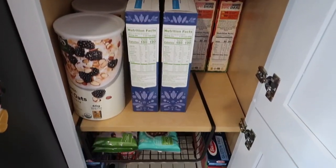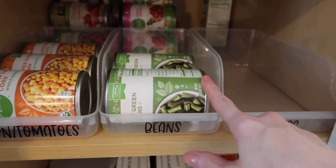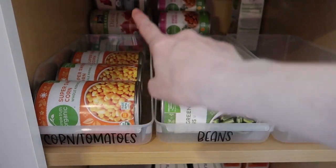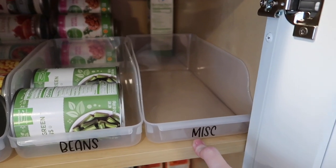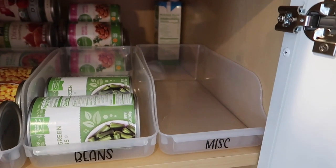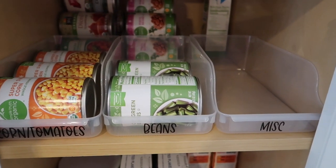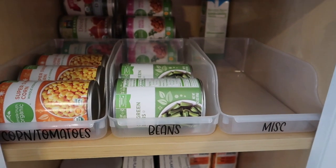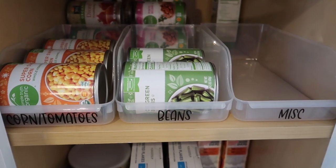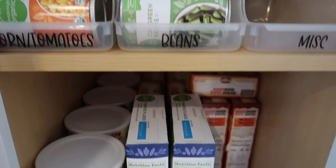Now I have this big open area and then still that area down there. I combined all of the beans — green beans are in the front and then regular beans in the back, different types of beans. Up here I have corn in the front, tomatoes in the back. Miscellaneous will be for things like canned tuna or soup, and I have some chicken broth in the back. I labeled everything so I know at a glance what I'm out of, or if somebody's putting groceries away, they know where they go. Labeling my existing containers just took it up a notch and made it even extra organized.